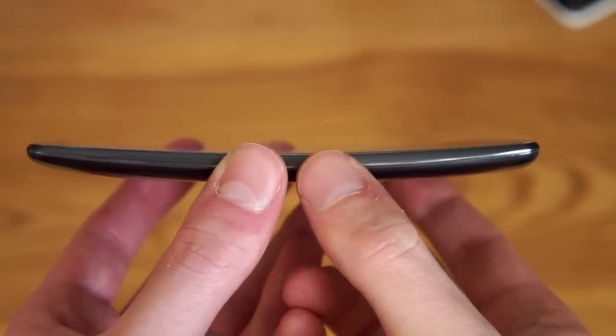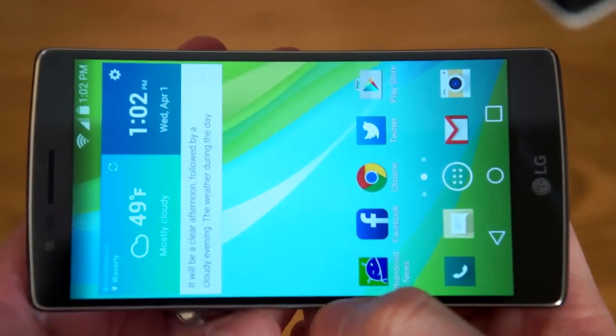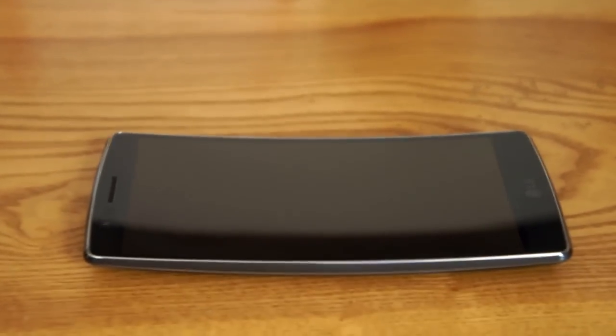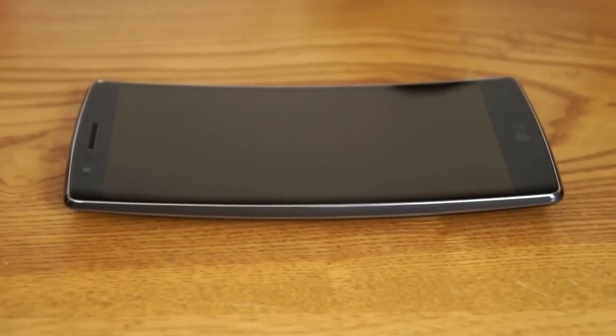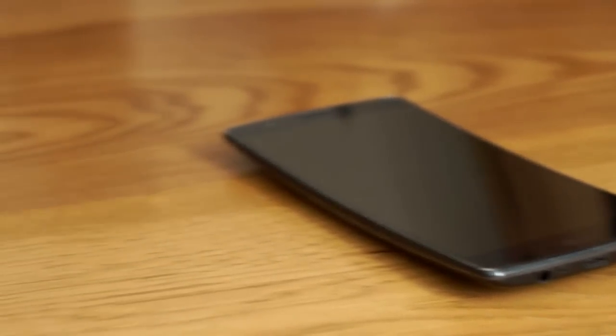Now let's talk about the curved display. One of my favorite things about the G-Flex 2 is how nonchalantly LG approaches it. They haven't included any special widgets, gestures, or any other gimmicks. They aren't trying to convince anyone that a curved display is going to change their life — they simply made a really great phone that happens to have a curved display.